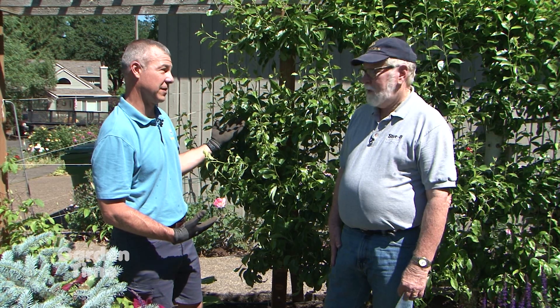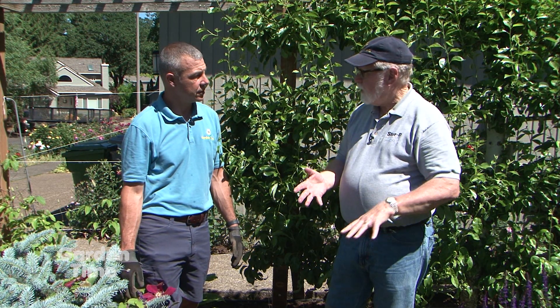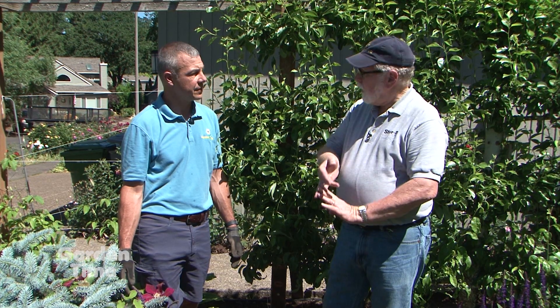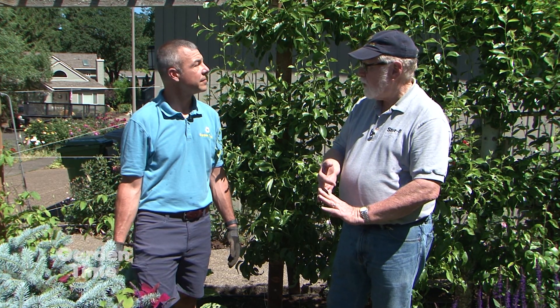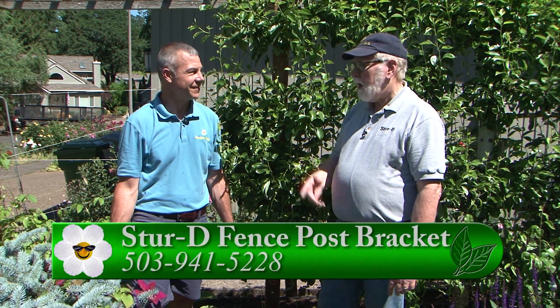If people are interested in the Sturdy Fence Post Bracket, they can find it at all Par Lumber stores throughout Oregon and Washington, and one in Idaho, at Park Rose Hardware on both sides of the river, and at select Ace Hardware stores. The website is sturdyfence.com — that's S-T-U-R hyphen D, then the word 'fence post brackets.'